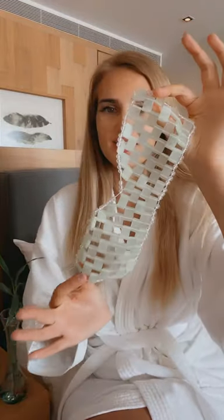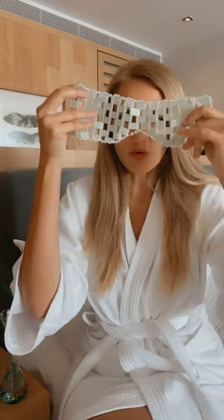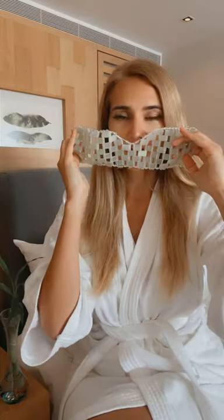Hi guys, who knows what this is? So to answer your question, this is a gemstone facial therapy mask from Earth Harbor. It's called Island Jade. You can put it over your eyes or you can put it here.